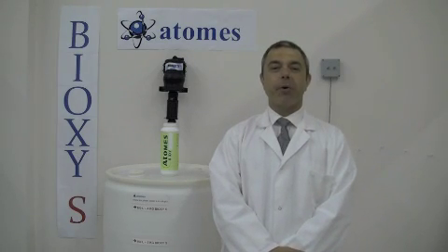G'day, my name is George Spropoulos. I'm director in sales for ATOMS in Montreal, Quebec, Canada.